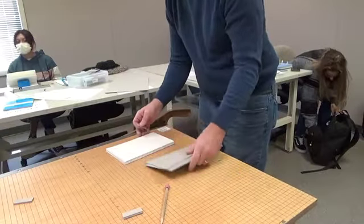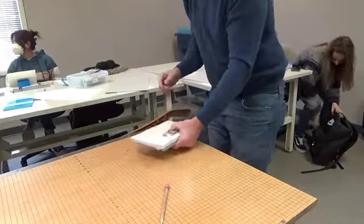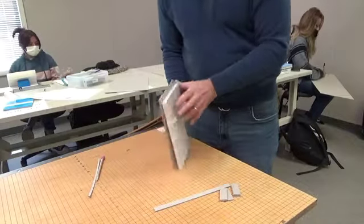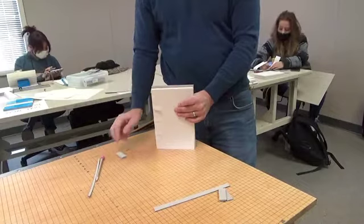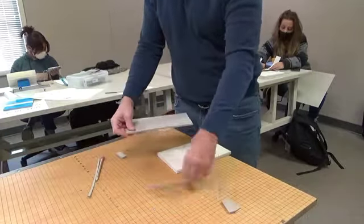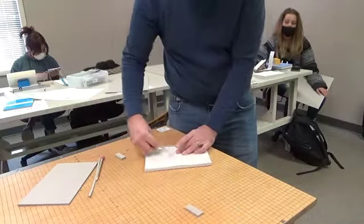Hold on to those, and when we get those cut, I'll tell you what the next step is. So to recap: the height of the boards is the height of the text block plus three board thicknesses. The boards themselves — spine, front, back covers — front and back cover are the same width as the text block. The spine is the same height as the front and back cover, and the width of the spine is the width of the spine plus one board thickness.